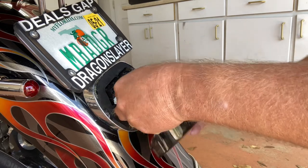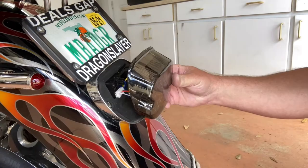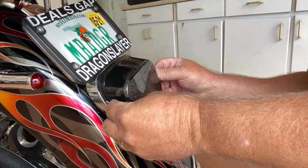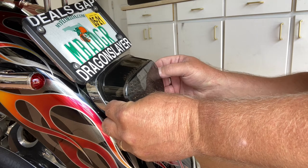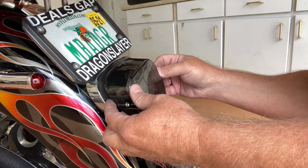It gave us a nice long, plenty of wire. So then you're just going to put it back together. Once you've tucked your wires out of the way, just put your two screws back in and you should be all set to roll.